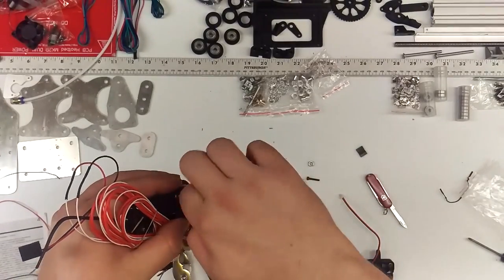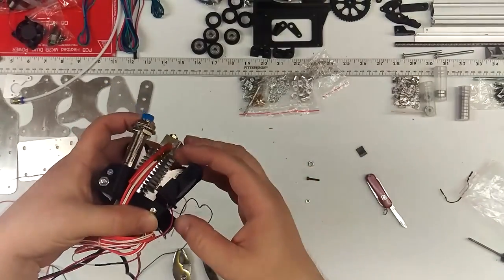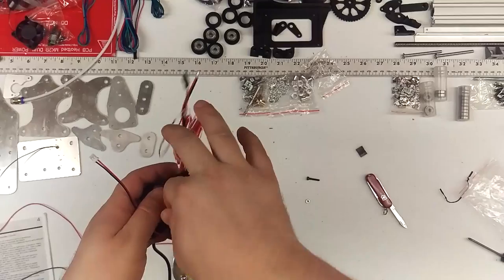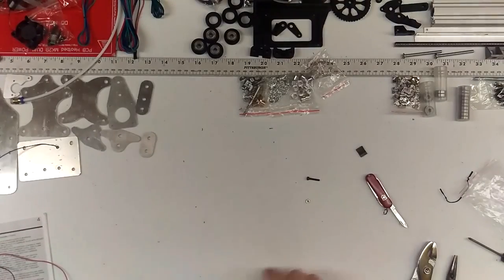Then you can go ahead and put a M5 nut, and the fan goes that way, another M5 nut. If you're noticing on the table, we're pretty much running out of parts.